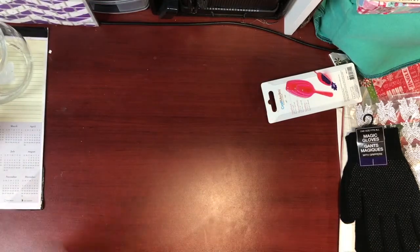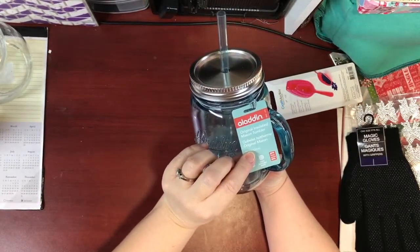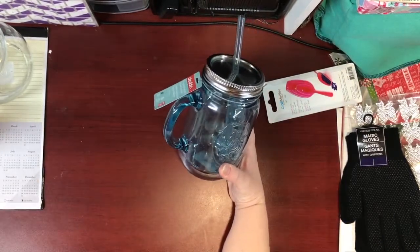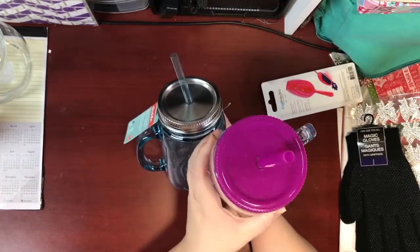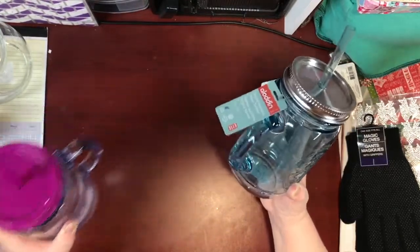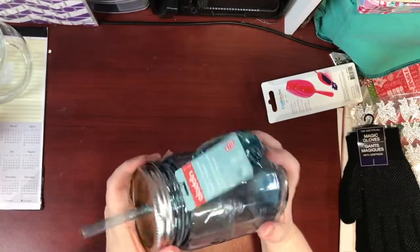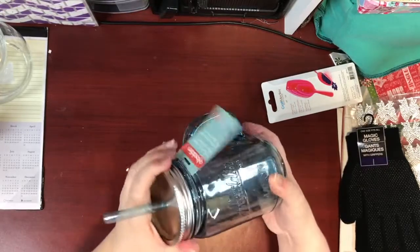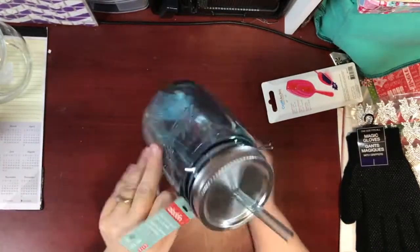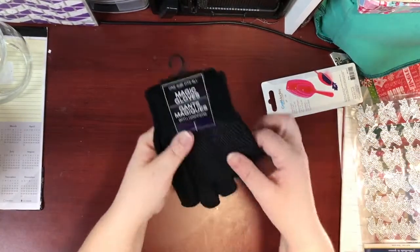The other item I got is the Aladdin original insulated mason tumblers. I had hauled this pink one at Dollarama and paid four dollars for it, and then they showed up at my Dollar Tree for $1.25. I got these to put in stockings for Christmas — just a fun stocking stuffer. I picked up two pairs of these magic gloves to keep in the car.